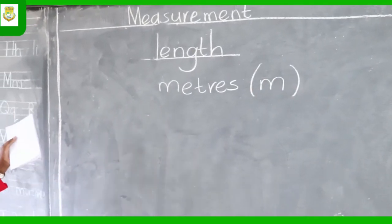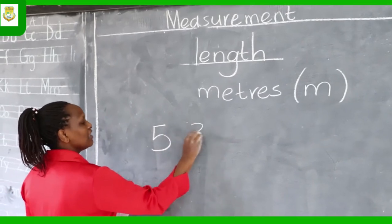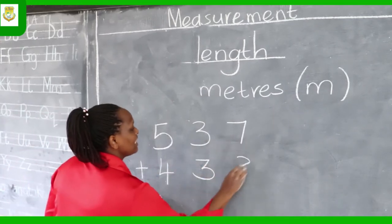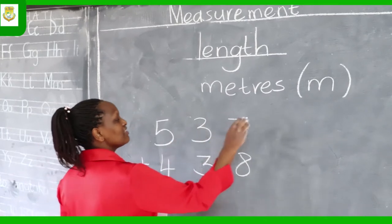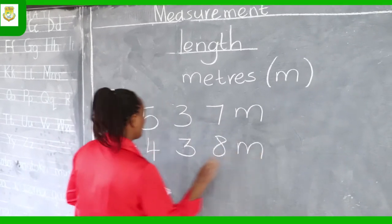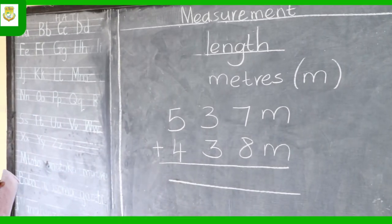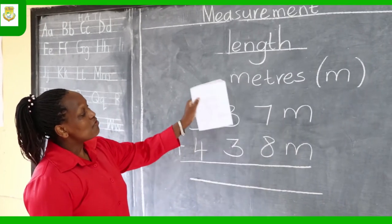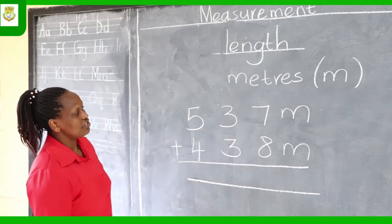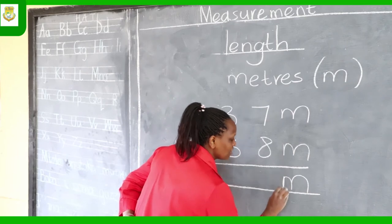Today we are going to add measurements — we are adding meters. 537 meters plus 438 meters. You already know how to add, but what you are being tested on is the unit, and the unit is the meter. If you add and do not include 'meters,' that will just be a number and not a measurement, and you will be wrong. So the first thing to write is 'meters.'